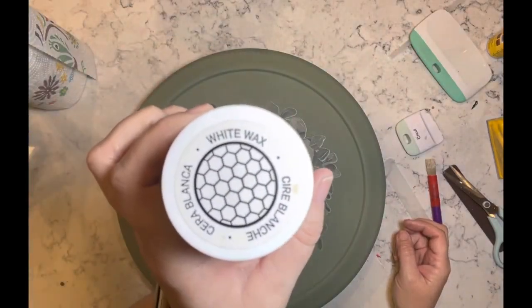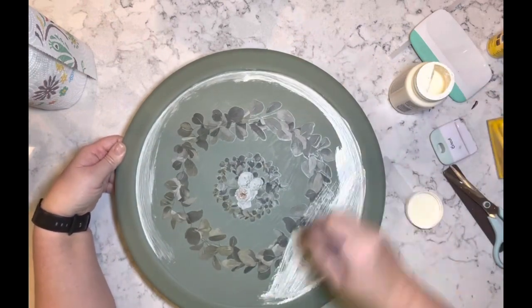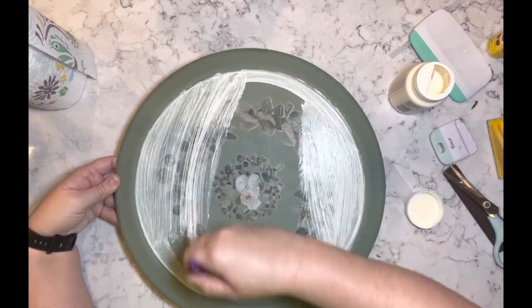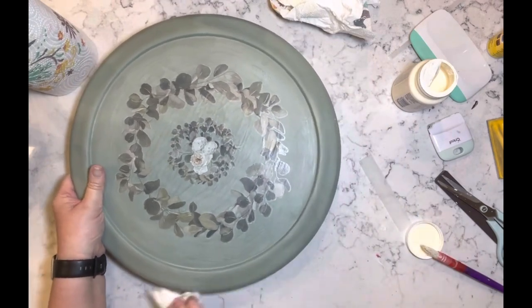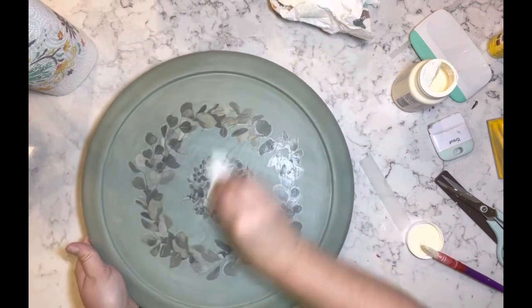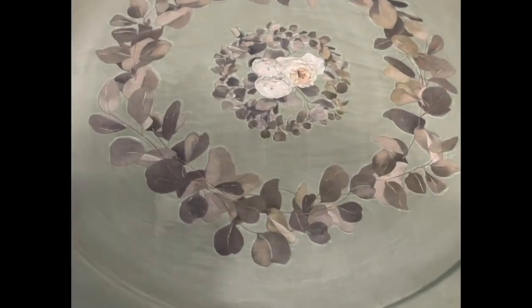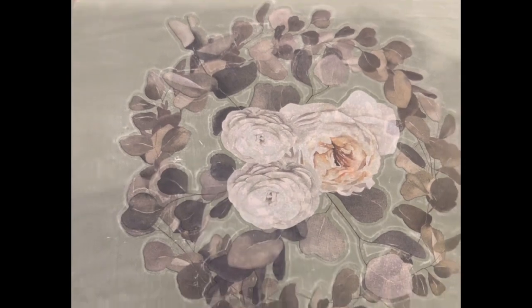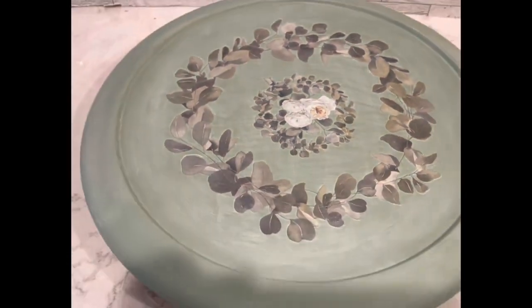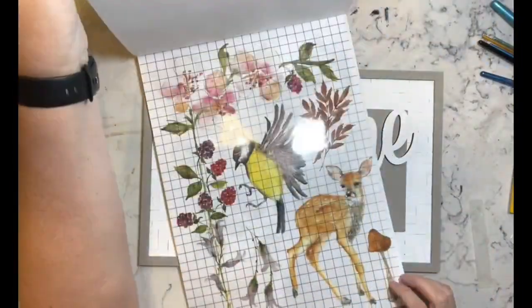Once I got that done, I am taking some of the white wax and just went over the entire thing to kind of seal everything in and also because I wanted to lighten up the color I put on it. That's it — I think it's so gorgeous, still on my island right now. Love it, love it, love it — let me know what you think.